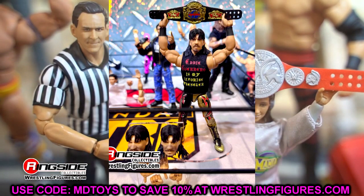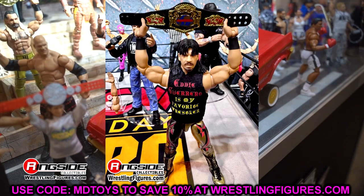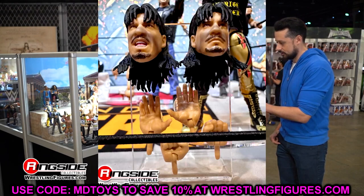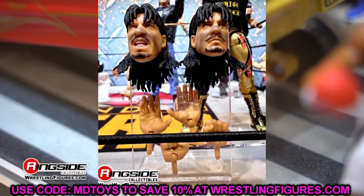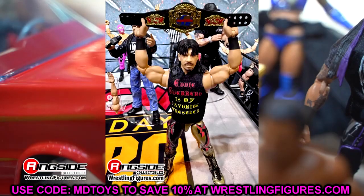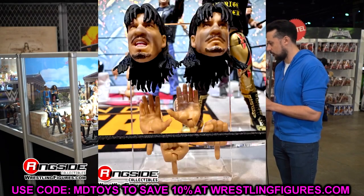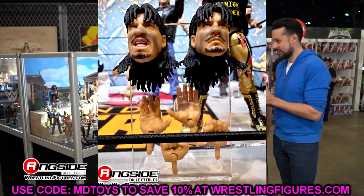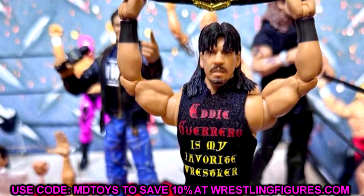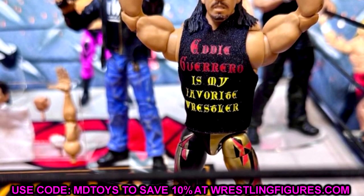We also got to see the Monday Night Wars Ultimate Editions — Eddie Guerrero and Mankind — in person. The Eddie Guerrero Ultimate Edition Monday Night Wars figure really looked good. I wasn't the biggest fan of the head sculpts, especially the one on the figure, but the shirt looked good. The gold looks really clean, especially with the more accurate skin tone for Eddie Guerrero. I think you're going to like this figure. The gold on this attire is so damn good. I like the interchangeable heads.